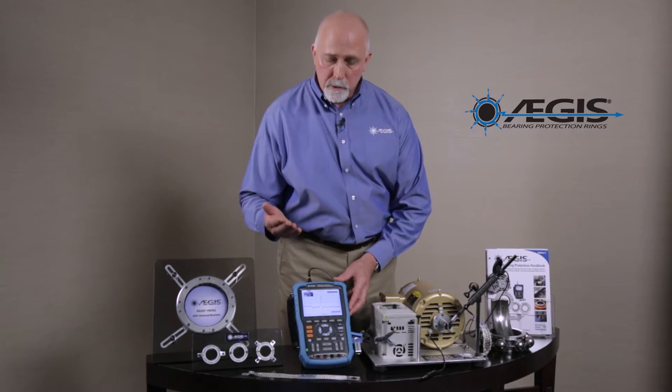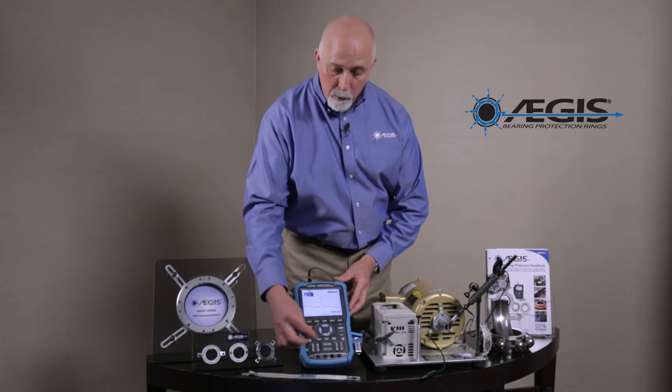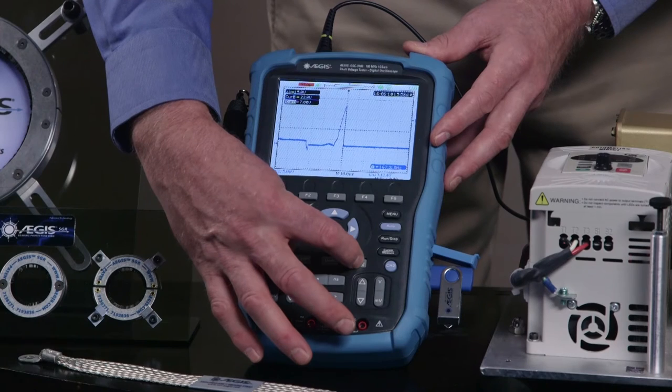Now when you're testing a motor, you might want to save this screenshot for a report by simply hitting the save button on your screen.